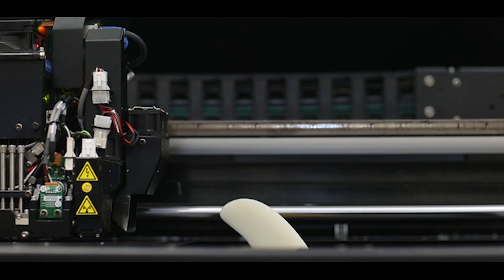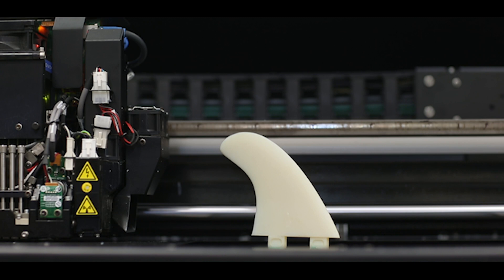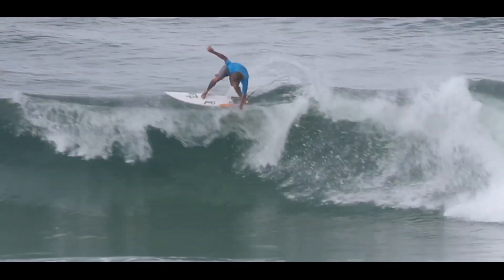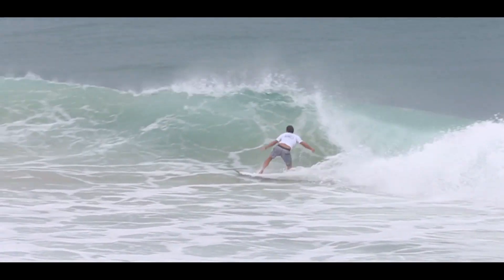Most of the commercial fins are made by injection molding or they put different layered materials in. What we can do is provide individual solutions because we have more control over the materials.